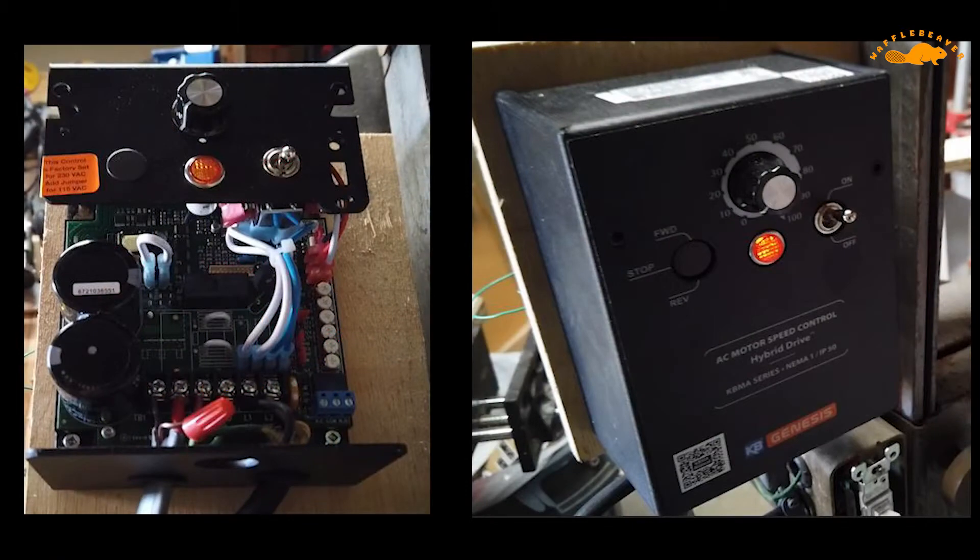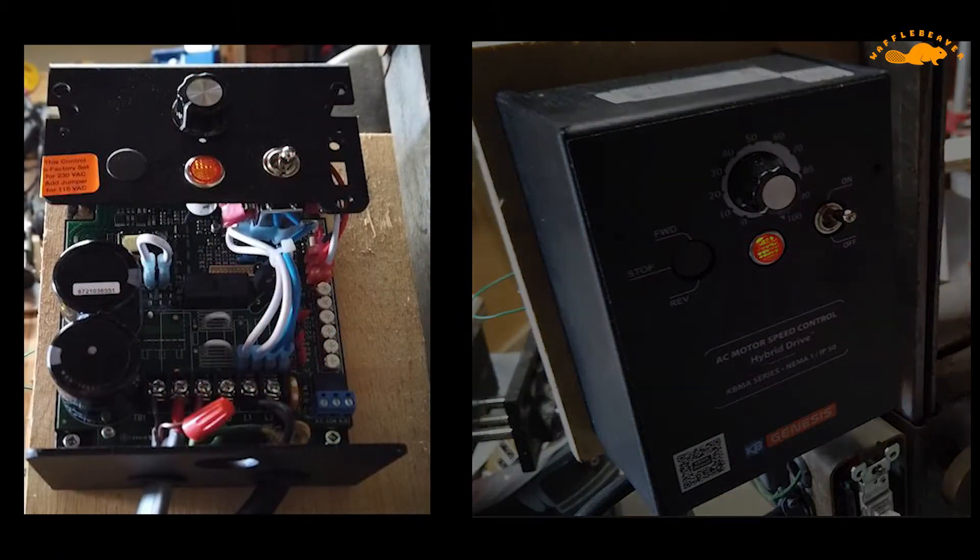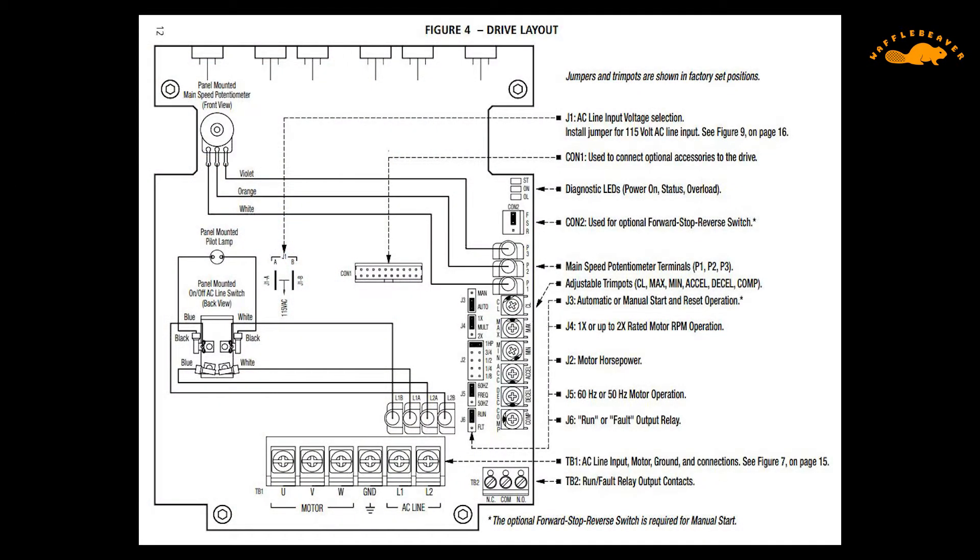To wire the variable frequency drive, I pretty much followed the instructions from the KB Electronics manual. I connected the U, V, and W terminals for the output to the motor, and connected the L1 and L2 input line voltage from the power source. I set the power to three-quarter horsepower and set the voltage input to 120 volts.